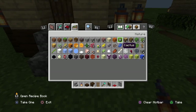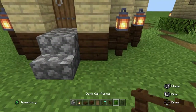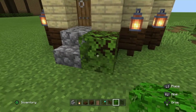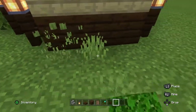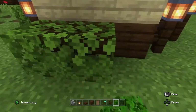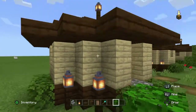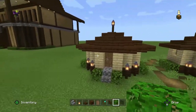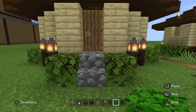Now we grab some bushes — you can use whatever bushes you want. I'm going to go with oak leaves. We put them there, skip the stairs, and then on the sides of the house put three: one, two, three. On the back of the house we also put three: one, two, three. That's it for the outside of the house — really cool. Hope you've already subscribed to my channel.